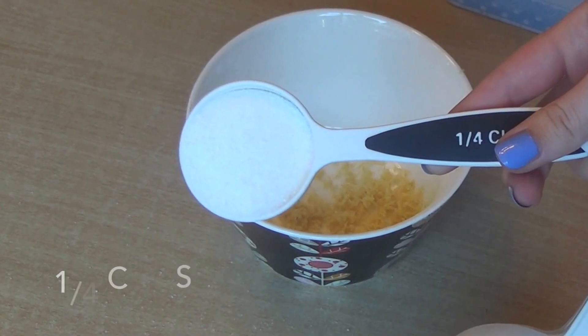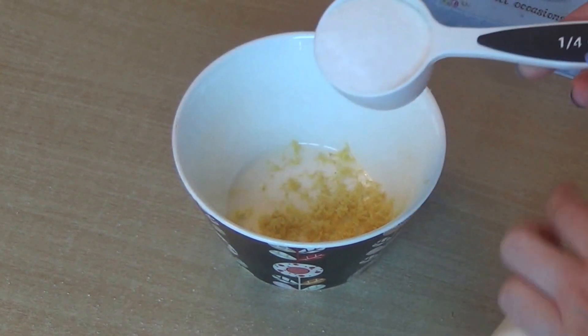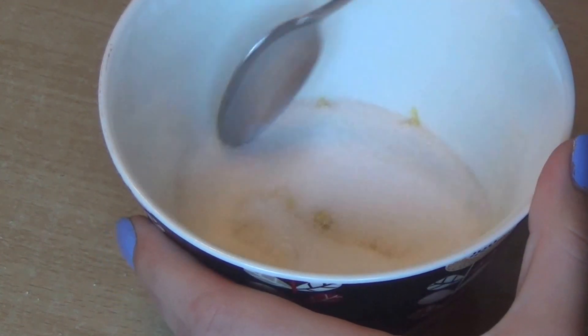Next you want to add ¼ cup of sugar and you want to mix it very, very well. It kind of gets a clumpy mixture when you start mixing it, and that's perfect.